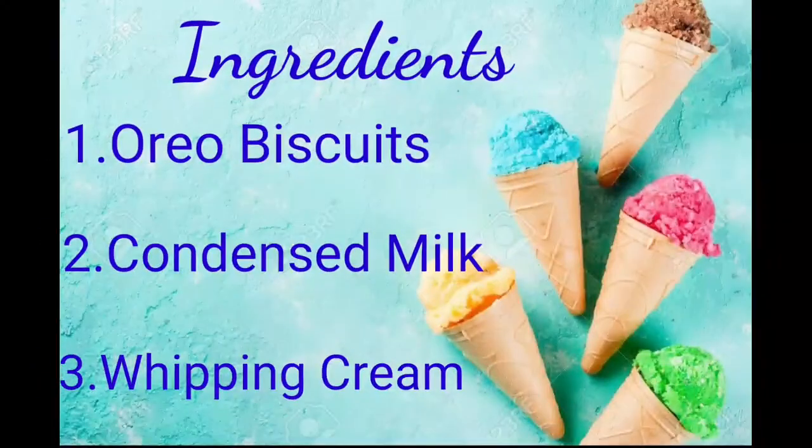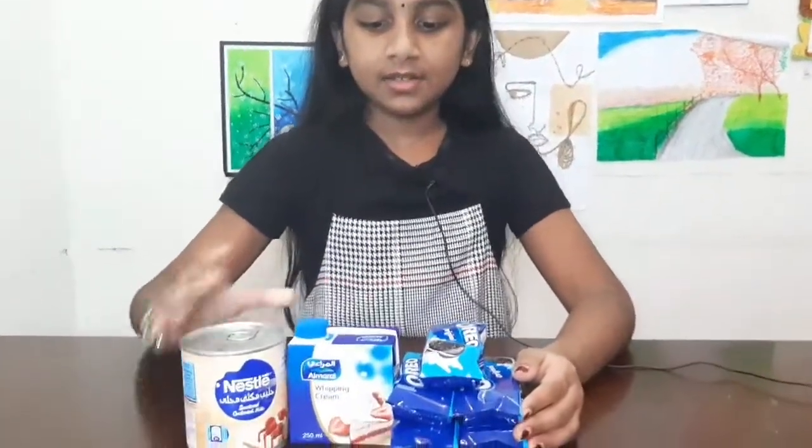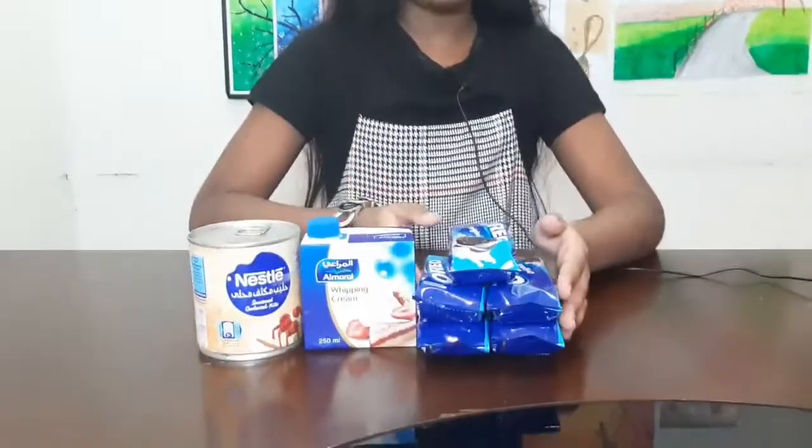Today I'm going to make an ice cream. I love Oreos, so I'm going to make an Oreo ice cream. To make this Oreo ice cream, we only need three ingredients: condensed milk, whipping cream, and Oreo biscuits. So let's start!